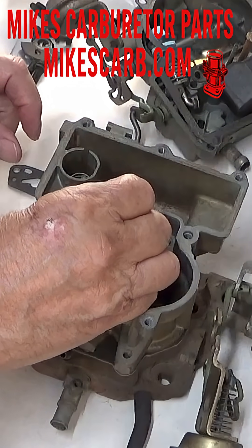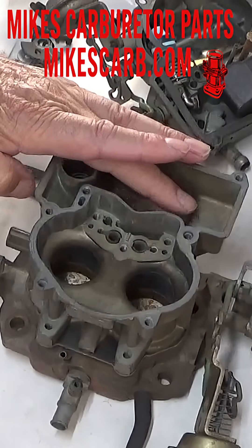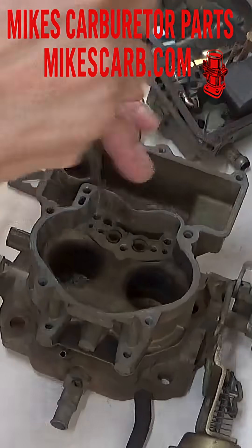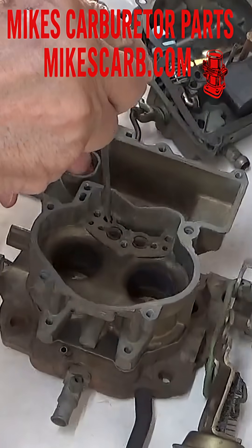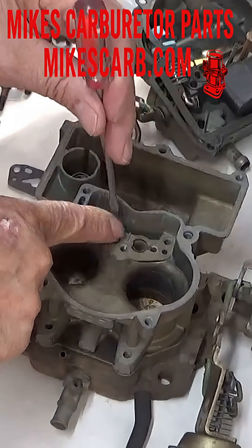To test this, put some fuel in here — or I like to use mineral spirits. Hold the ball down, the check ball, and then put the accelerator pump in here and push down on it. You should feel some pressure. Gas shouldn't be forcing out here.